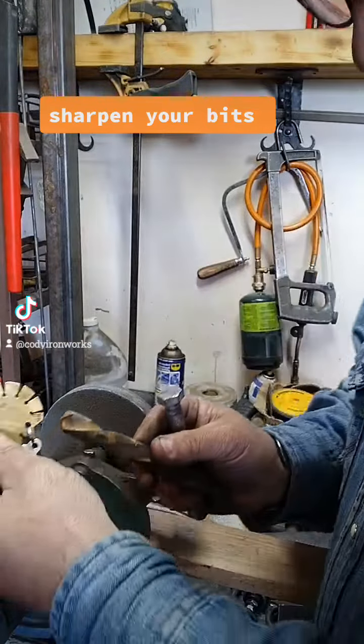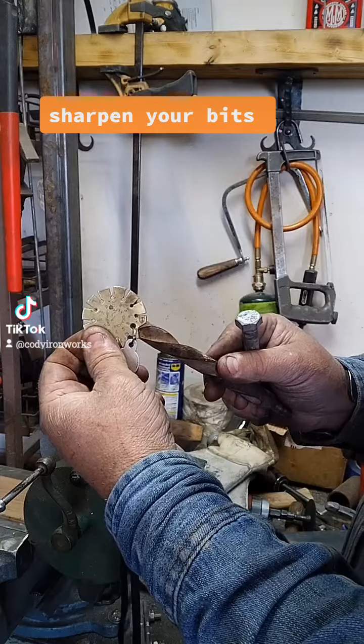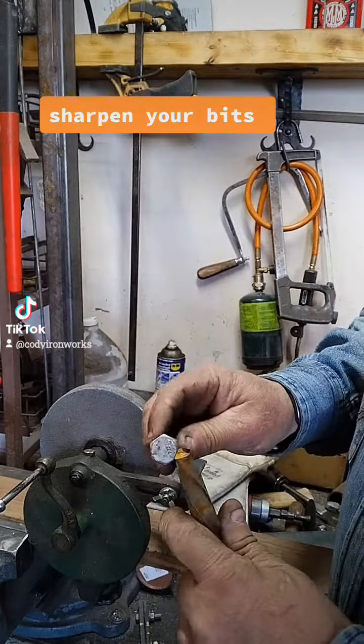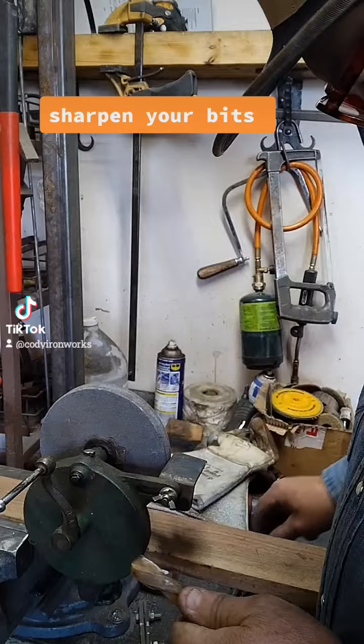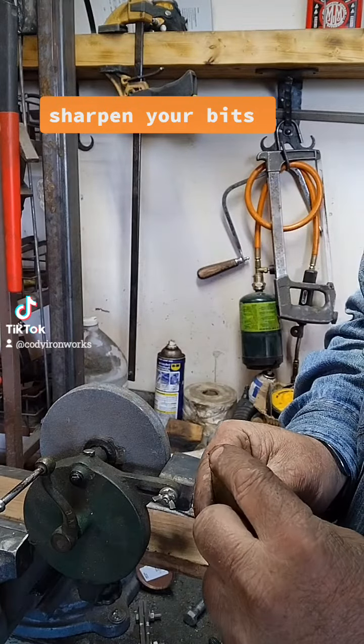I've got this really cool little gauge that will show you when you've got your angle right on your drill bit. But if you don't have that gauge, the head on the nut is also 120 degrees, so you can just compare it.